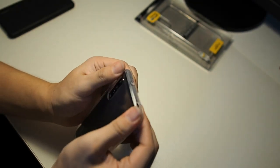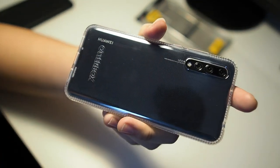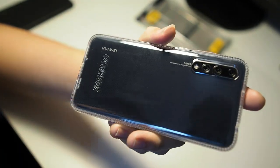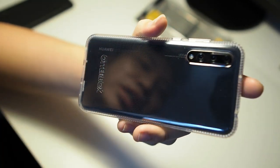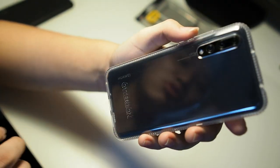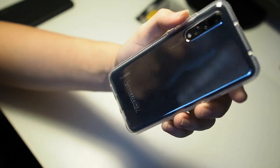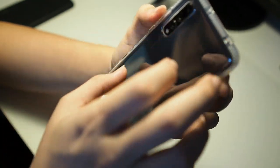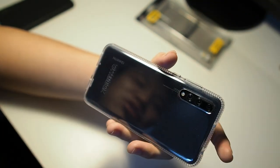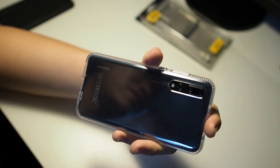It snaps on pretty easily — just like that. If you take a closer look, there's actually a dot matrix pattern on the back. I'm not sure whether the camera is picking it up, but you can see it's slightly frosted because of the dot matrix pattern. That actually helps in preventing watermarks and rainbowing effects, because this is a glass back phone, and glass back phones and TPU cases don't really work well together unless they have this sort of dot matrix design. Of course it does take away from the clarity of the case, but overall it's not a deal breaker — I'd rather have that than watermarks on the back of my phone.